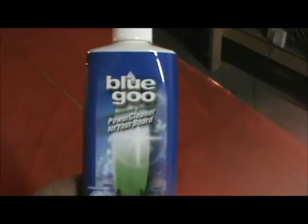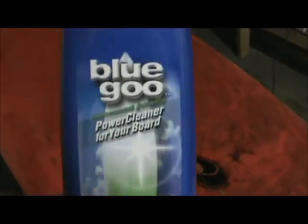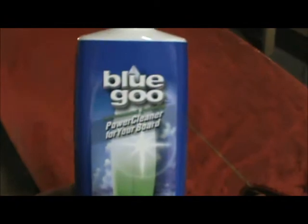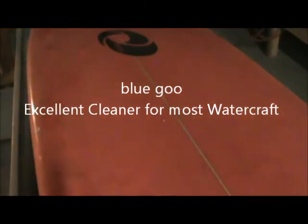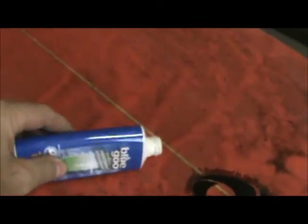So kick back and enjoy — I'll be back showing you the step-by-step. The first thing I'm gonna do is clean this up with our environmentally friendly Blue Goo. Please don't confuse that with household cleaners — household cleaners are bad for your board, they can aggravate it and make it get in worse shape. Blue Goo is designed for the marine industry and it's environmentally friendly, so not only does it take care of your board, it takes care of the environment.